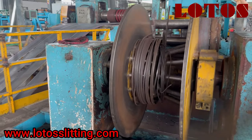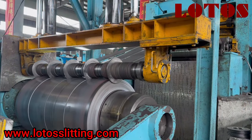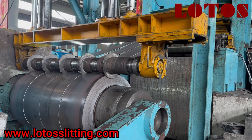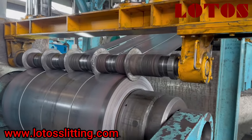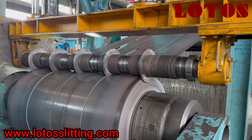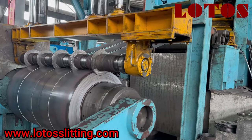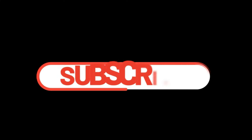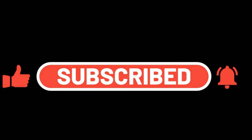This video shows how we set up the slitting line for a new coil — from putting the raw material on at the beginning all the way to the end. Hope you enjoyed it and got some knowledge about slitting. Don't forget to subscribe. For any questions or requirements, feel free to contact us. If you liked it, please press like and leave a comment. Thank you, bye.